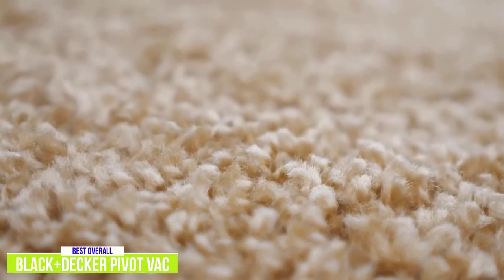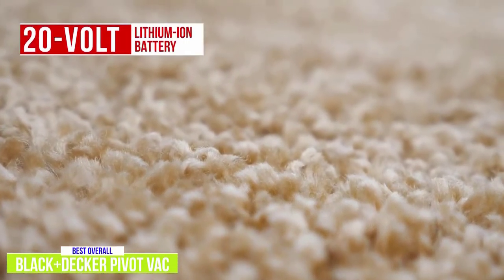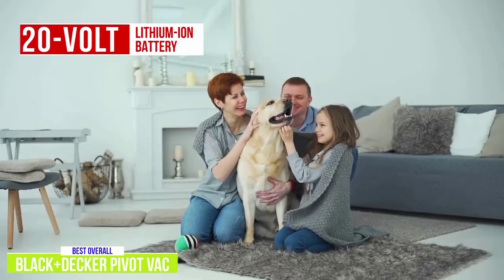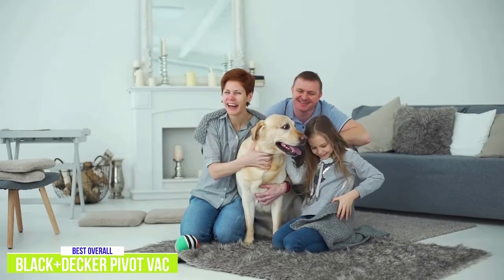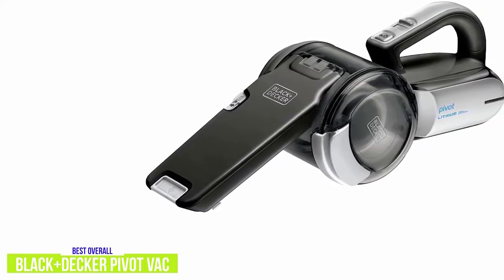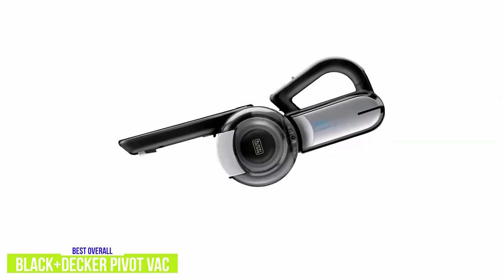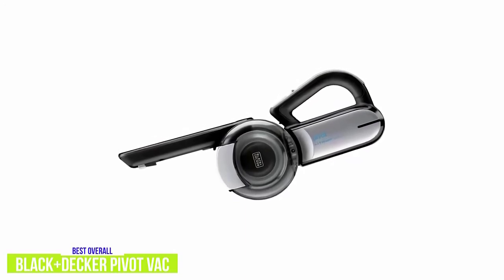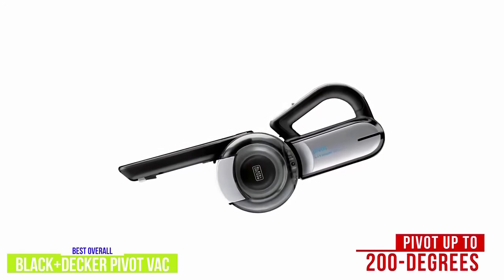That being said, it would be unfair to put it up against Bissell's motorized head. With the Pivot Vac, you're getting a 20-volt lithium-ion battery versus only 14.4 volts on the Bissell. Unfortunately, the trade-off for the high-performance motor is that the runtime takes a hit with only about 10 minutes of no-fade runtime, which is on the low side. But keep in mind that with the more powerful suction and its wide-mouth design, it should take you less time for the cleanup. The Black & Decker Pivot Vac is more efficient, letting you get into tight crevices even on awkward angles with its innovative pivoting nozzle which can pivot up to 200 degrees — which I think is a killer feature.